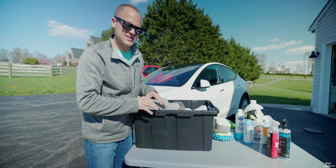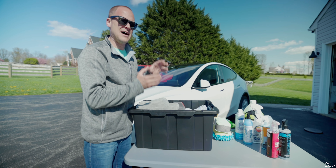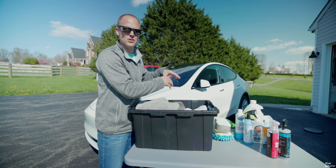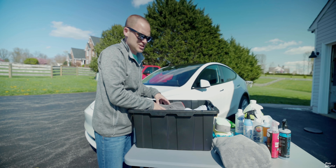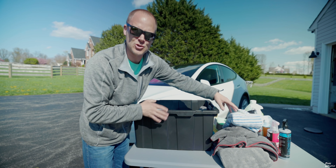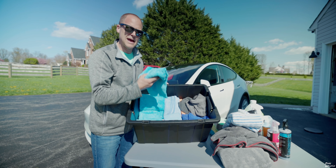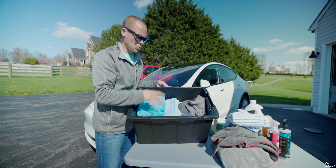Now we move to my towel bin and this is where it gets a little bit OCD, because most of the towels in here are color coded. The color of the towel tells me which area of the car I use that specific towel, and it ensures that I don't use towels I use on my wheels on the paint or on the interior. The first are my drying towels — just three large microfiber towels that aren't color coded because there's only three and I know what they're for. Then I have my Elite Finish microfiber towels, which are phenomenal. I primarily use these with the waterless mist, but sometimes I'll also use them in a bucket to wash the car.